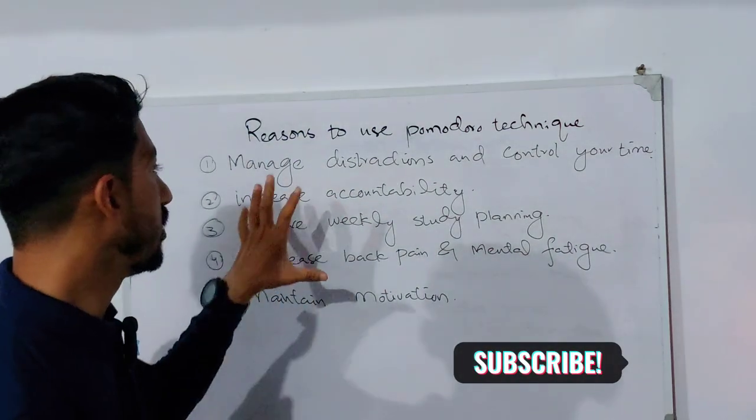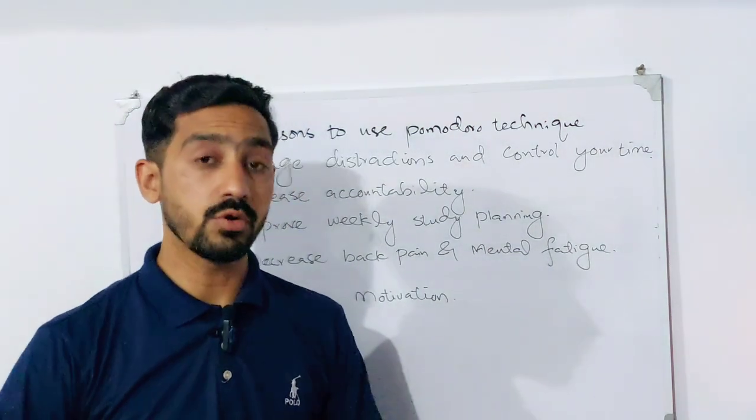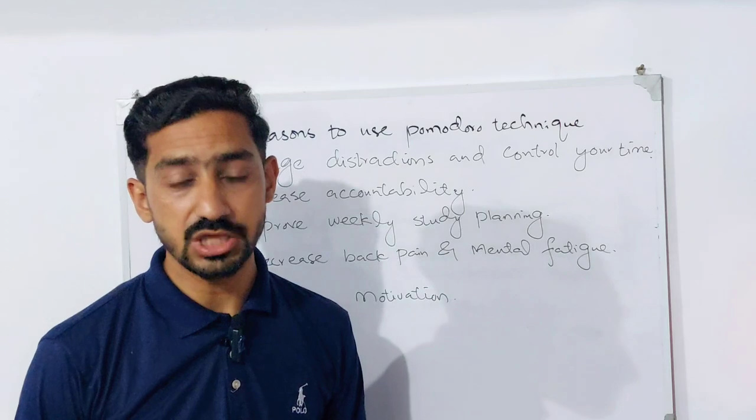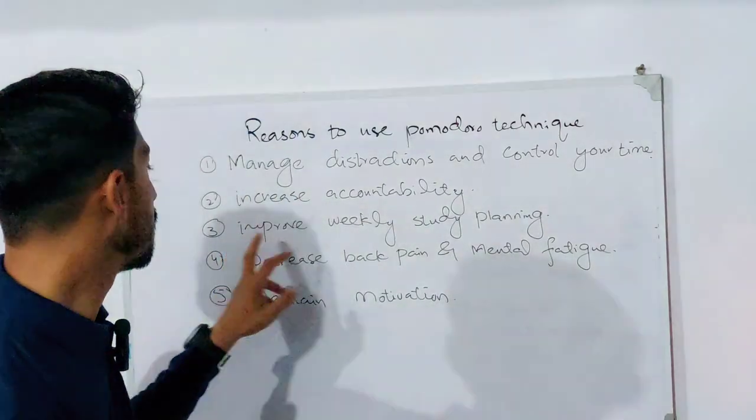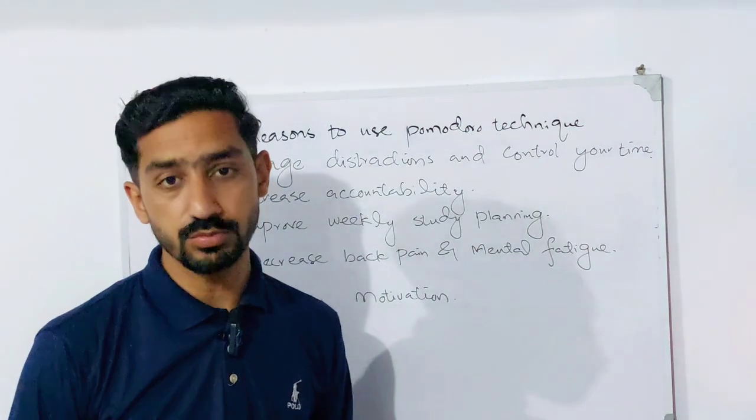The second reason is that it increases accountability — with the Pomodoro Technique you can increase your accountability. The third reason is that it helps you improve your weekly study planning.